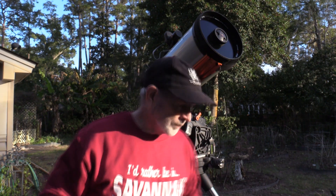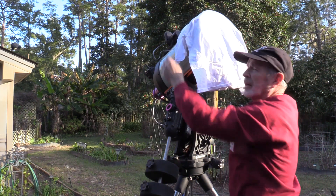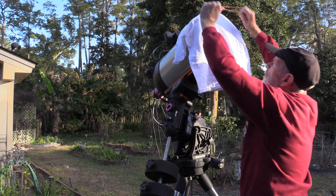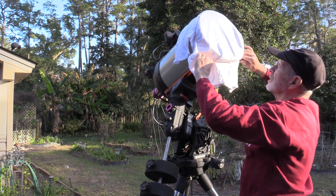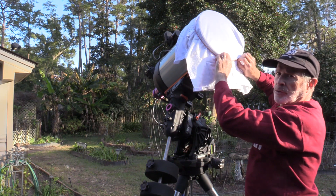Let me show you what I did. The first thing is to take the t-shirt and put it over the lens. The rubber band comes in handy for two reasons: number one, it holds it on, and number two, you can stretch it.